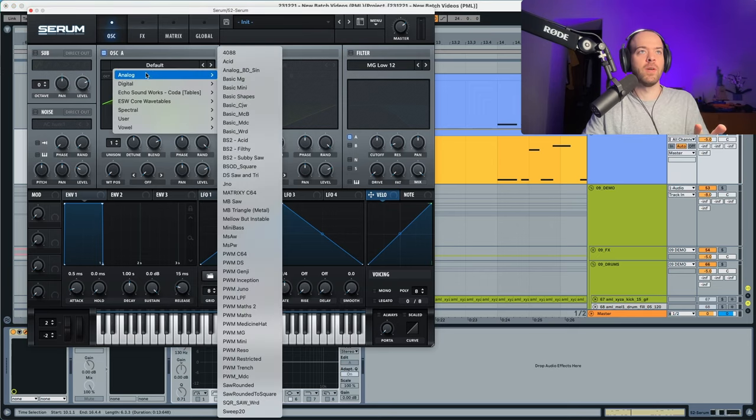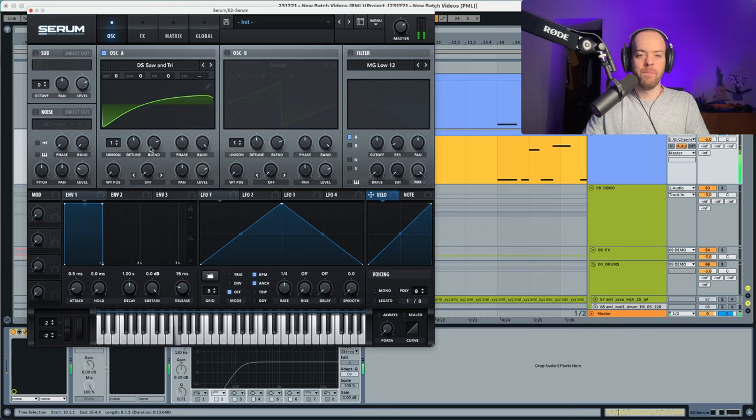The first thing we're going to do is choose an Analog DS saw and put the unison all the way up. This is going to make the sound a bit more stereo, but we're going to lower the detune a little bit so it feels less detuned. We're also going to push the bend a little bit down.